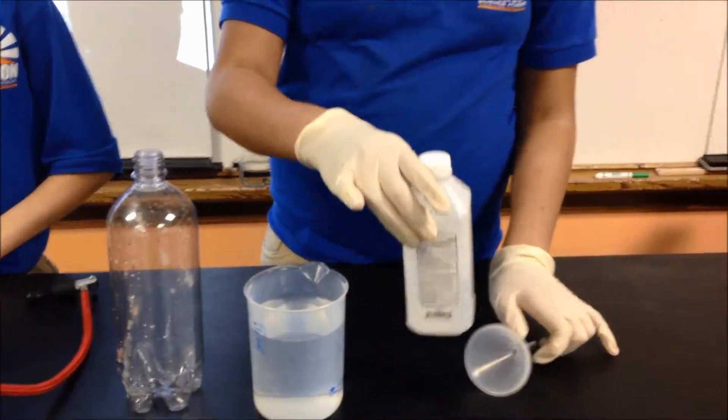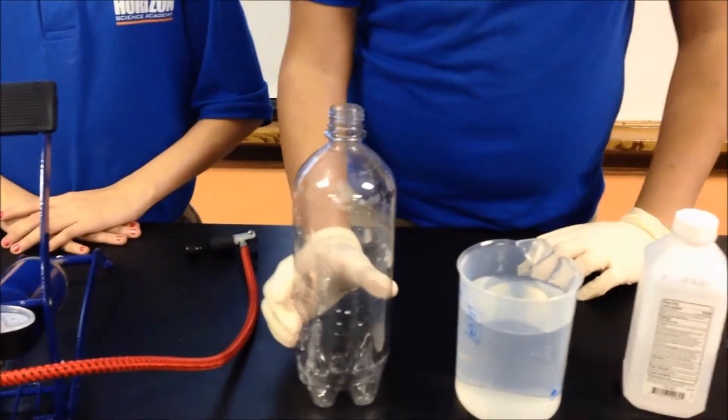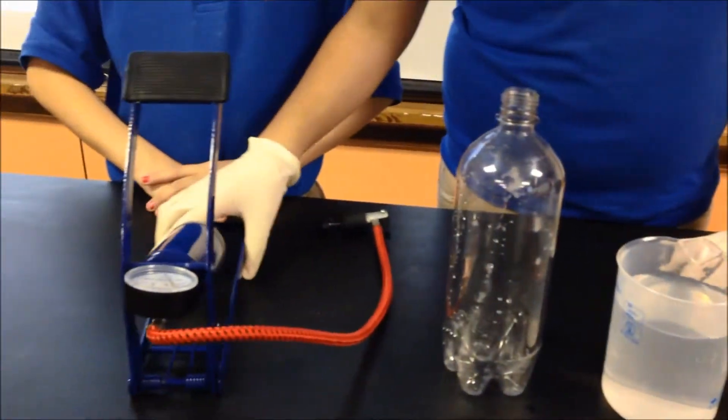Now, these are our materials. We have a funnel, we have our rubbing alcohol, we have our warm water, we have our plastic cleaner bottle, and we have our football.